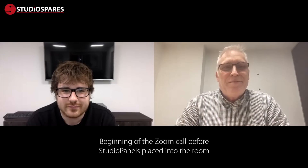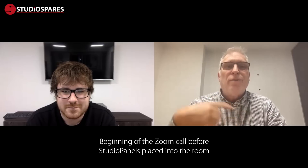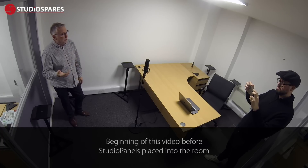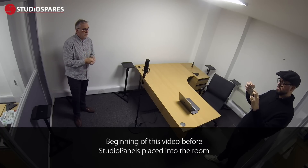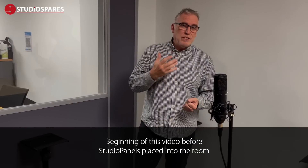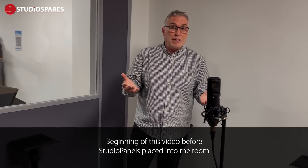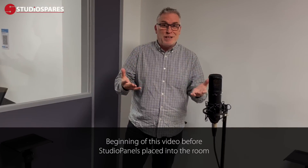Hey Mike, how you doing? Not too bad, yourself? Yeah, not too bad thanks. We're going to have a quick chat — I'm going to tell you about the panels as we go along. How does it sound in here, how does it sound across the Zoom call? This is an office we're just about to kit out — we're moving somebody in here and as you can hear it's awful. We're going to treat it in real time and just see what the results can be like; we don't know yet, so we're just going to give it a go.